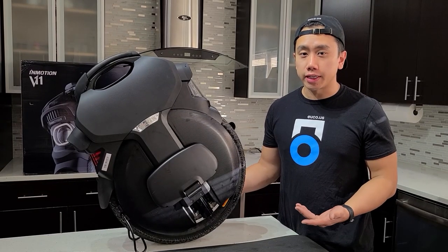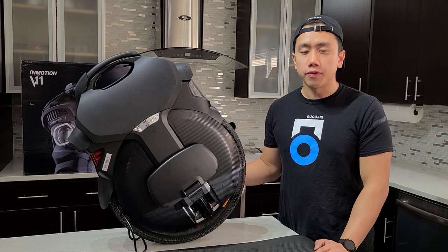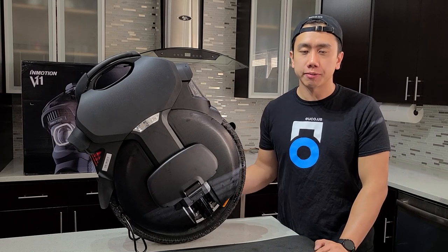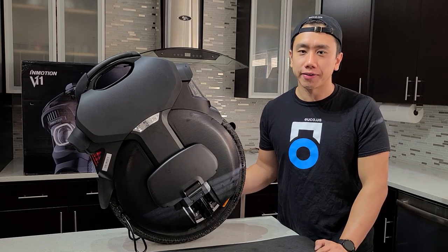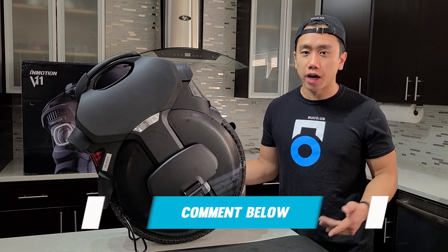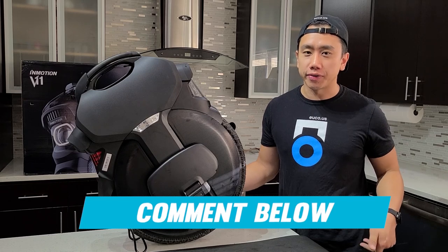That's it — your V11 is set up and it's ready to go. Don't forget to periodically check the pressures of both your tire and your suspension and top off as necessary. If you liked this video, give us a thumbs up and subscribe. We'd love to hear your thoughts, so comment below and stay tuned for more videos.